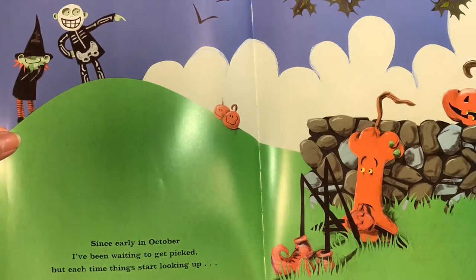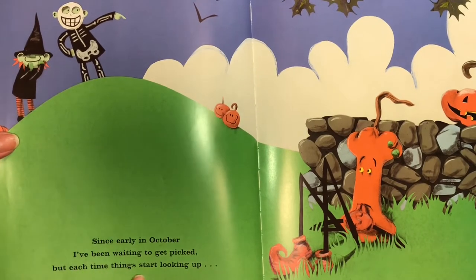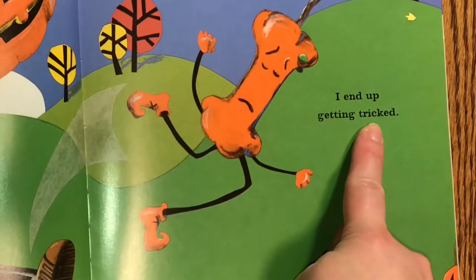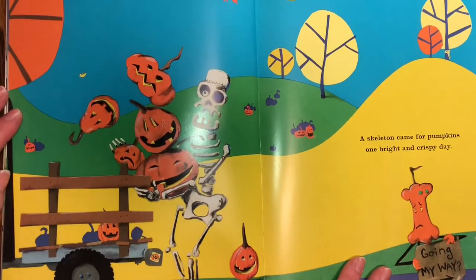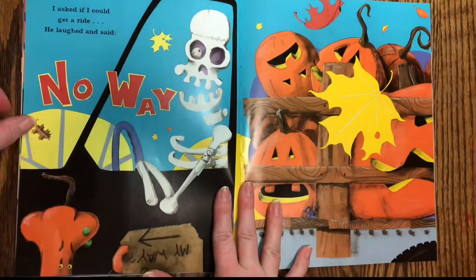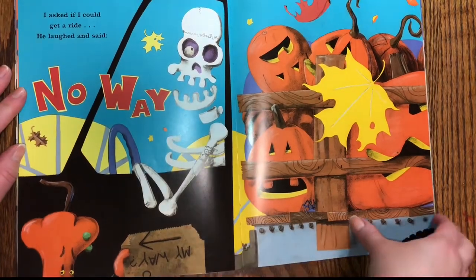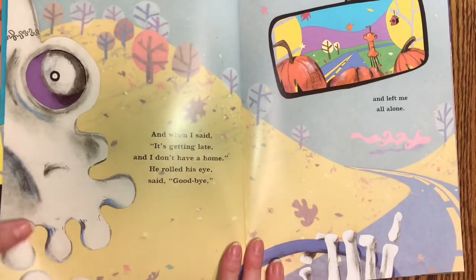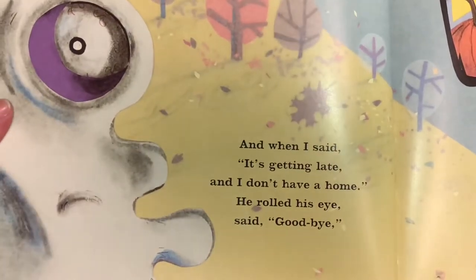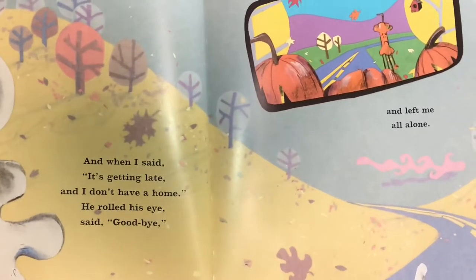Since early in October, I've been waiting to be picked. But each time things start looking up, I end up getting tricked. A skeleton came for pumpkins one bright and crispy day. I asked if I could get a ride. He laughed and said, no way. And when I said it's getting late and I don't have a home, he rolled his eye and said, goodbye, and left me all alone.